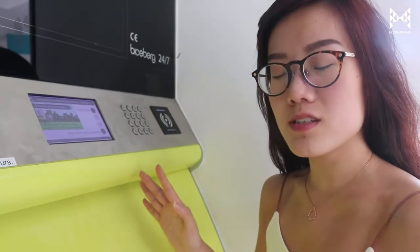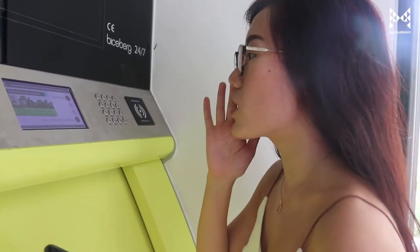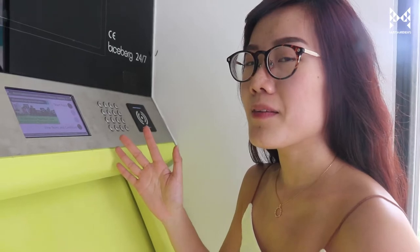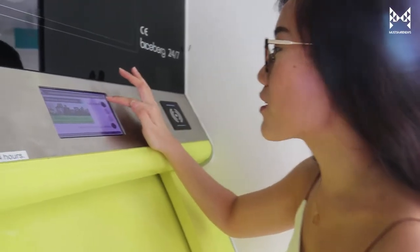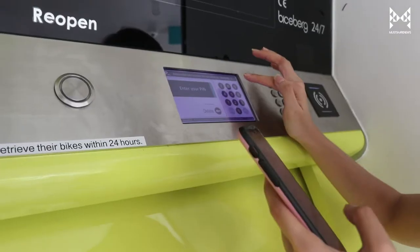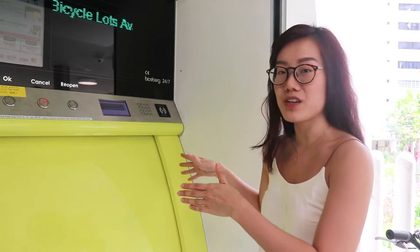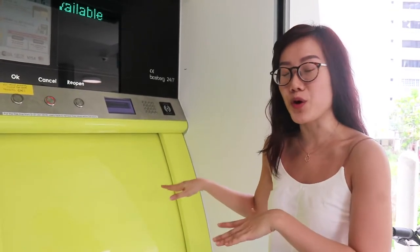So we're at one of the kiosks now, and we've received the PIN number. With this we can start using the Secure My Bike system. Apparently up to 501 bicycles can be stored, and there are seven storeys underground right now. There are individual cubicles where your bicycles will go.